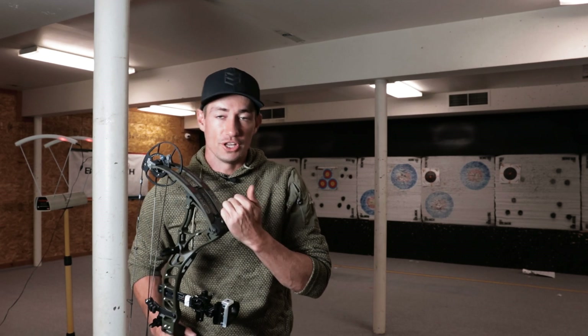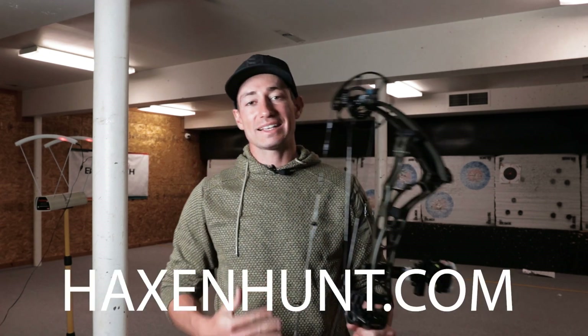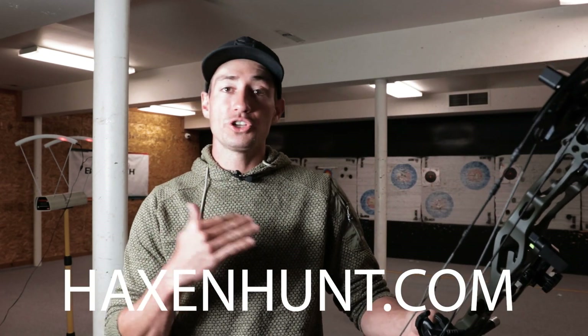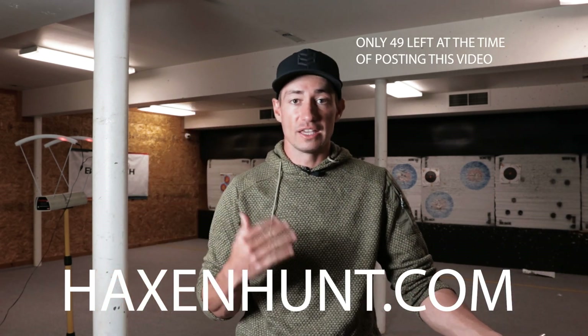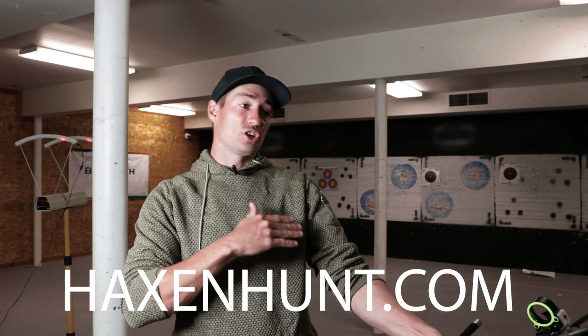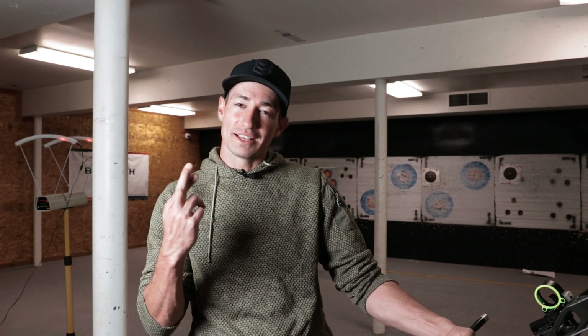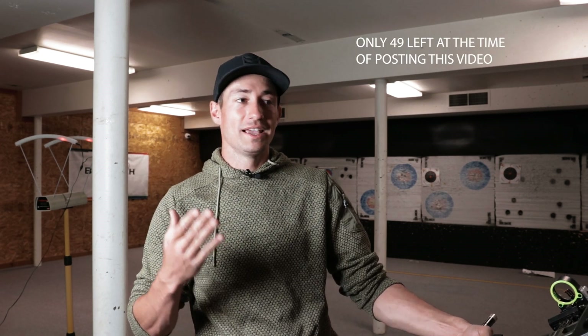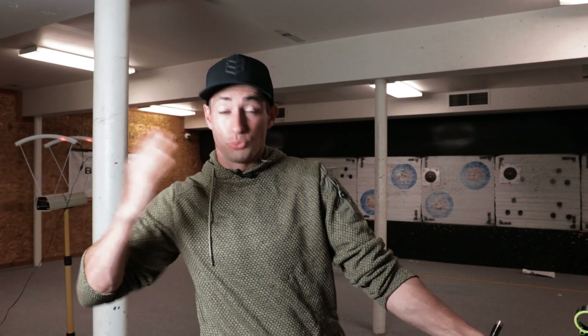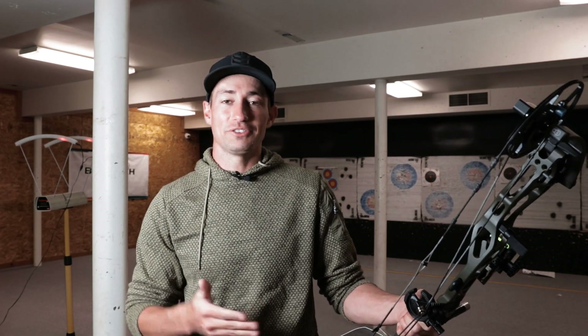I just want to interrupt the Core SR video to let you know I do have a giveaway going on. It is live on my website. If you go to hacksandhunt.com and purchase a hat — any hat — there are only 250 hats to be entered to win a Matthews V3. I'm giving away my personal Matthews V3 to one of you guys, only 250 people can be entered. There's only a few left before Christmas, so one of you guys could win a bow for Christmas. Really appreciate the support on this giveaway — it means a lot to me and I'm super pumped to give away my personal V3.